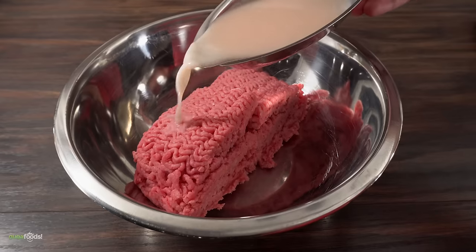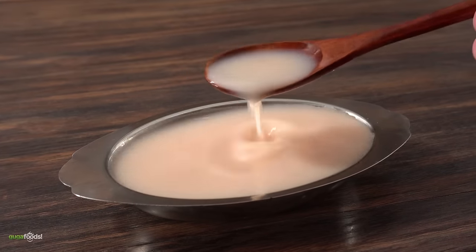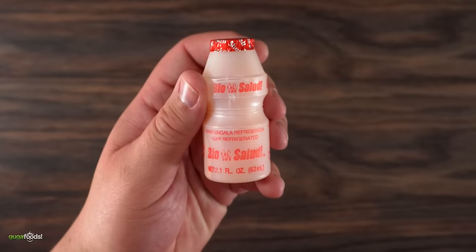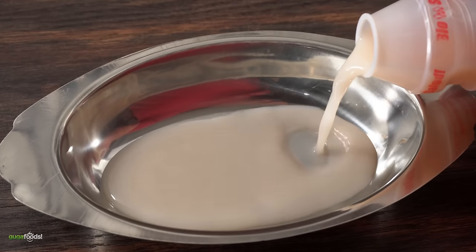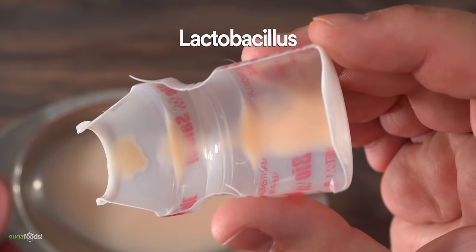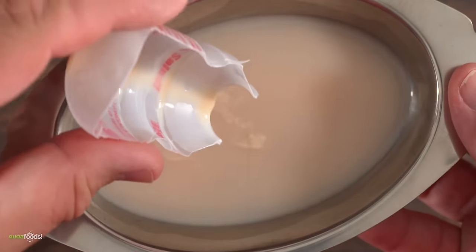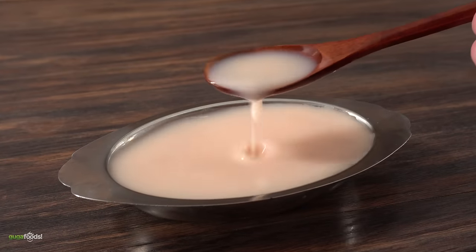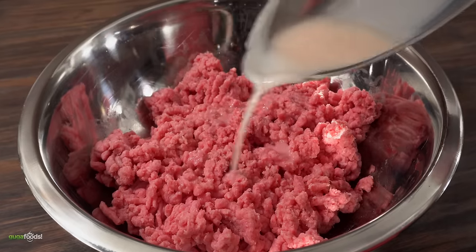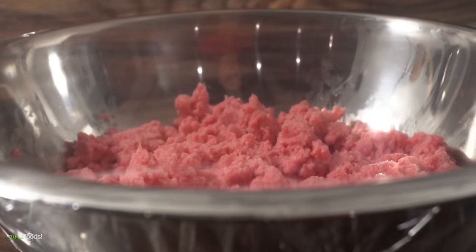I put the ground beef in a bowl and immediately threw in this special solution — fermented milk. As a child I always had this. If you've never had it, it's kind of sweet with a very unique flavor. What's inside is what really matters: it has a lot of bacteria called lactobacillus, which you can see right at the bottom of the bottle. It's really good for you, and I'm hoping this will be the key to fermenting beef safely. But this is a total experiment — I have no idea what's about to happen. After opening up three bottles it was ready to mix with the beef, and here's where things get really tricky.